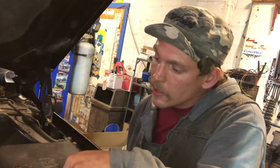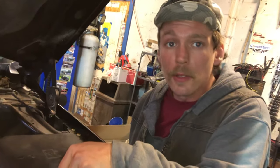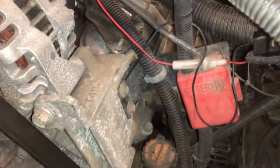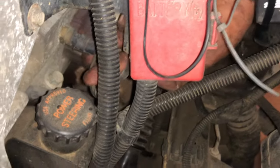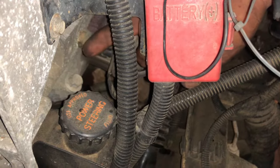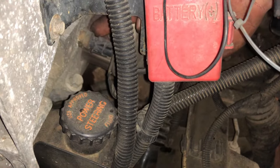Today we have a coolant sensor on a 5.3 liter 2002 Chevy Silverado. We're gonna find the location — we're on the driver's side. Can you put your finger on it? Can you see my finger right here? Yeah, it's right there. This is your coolant sensor.